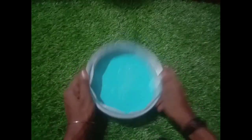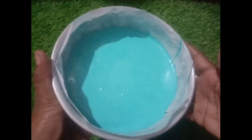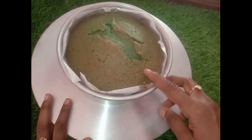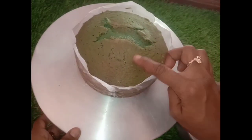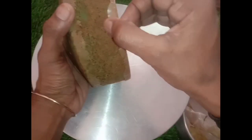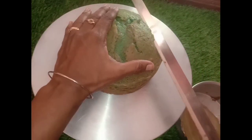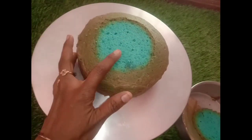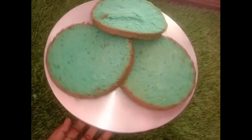The color is looking good — it is a blue color. I am going to put the pan and cut some layers. I am going to cut some white cake. Now it is a blue color, so I am going to finish the color.